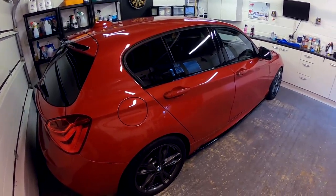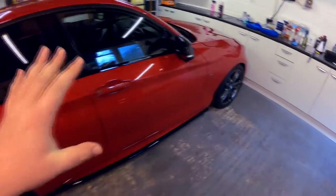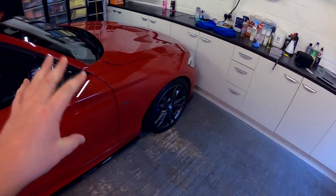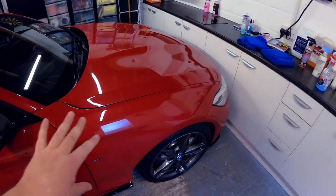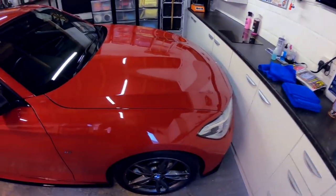When we do full paint correction on this car — polish it up and really spend the time on each panel with a very fine finishing polish, really working the abrasives over the surface — we're aiming to get the gloss up to hopefully somewhere between 105 and 110. That should be possible, giving roughly a 15–20 unit increase in gloss from all that work.